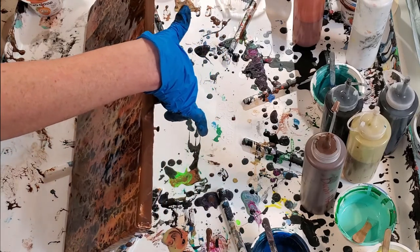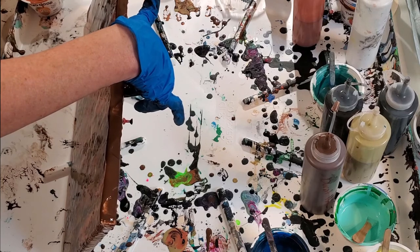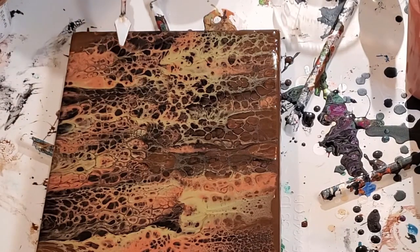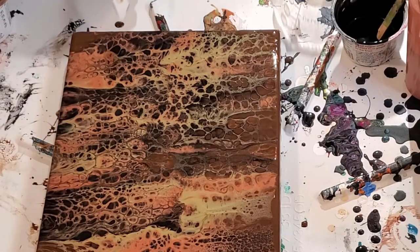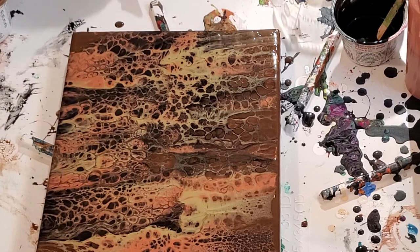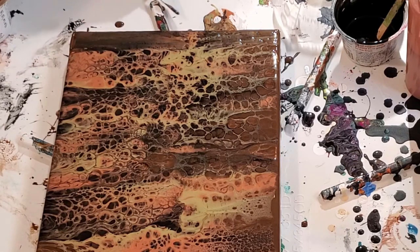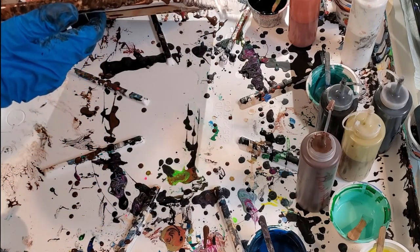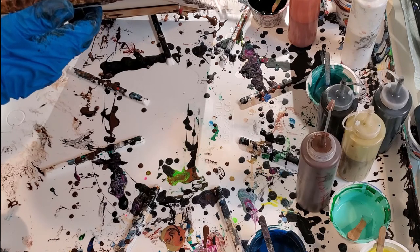Once it's dried I can always touch up little spots. This area over here is annoying me, so I'm going to get my little palette knife and do another mini swipe on this corner and that corner.